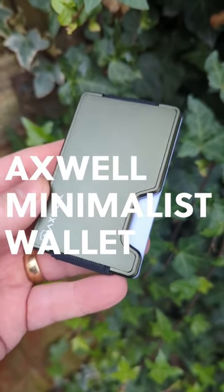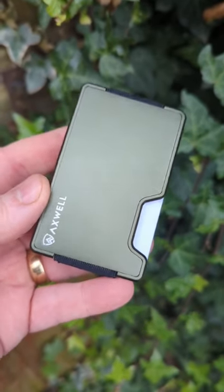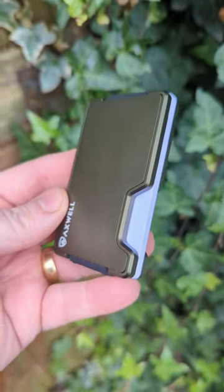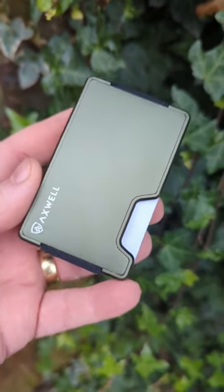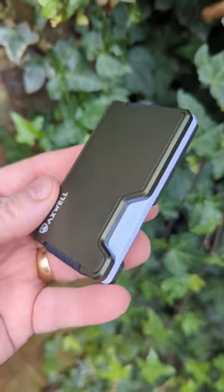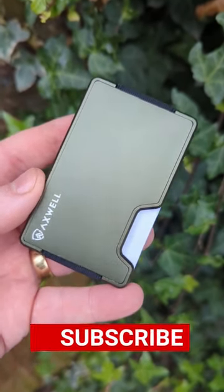Minimalist wallets like the Axwell wallet here really do force you to re-evaluate what you carry in your wallet — shed away all of those receipts, all of those extra cards that you don't need, so that you can just carry what is needed. It's so simple.